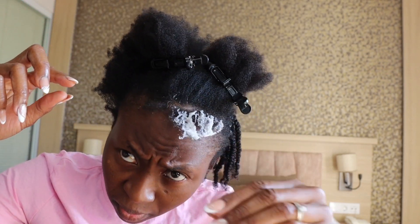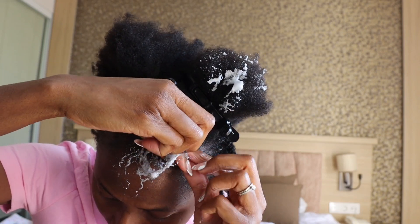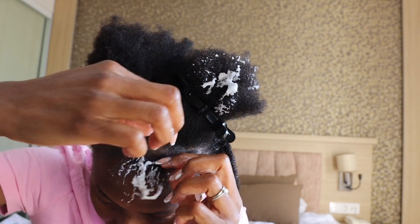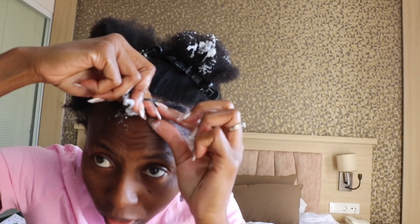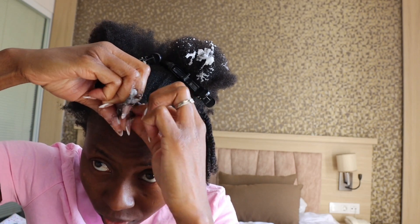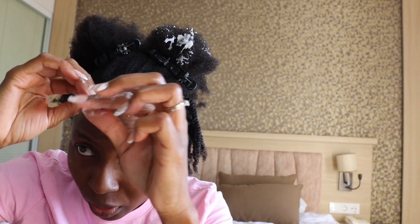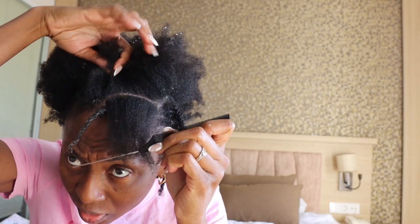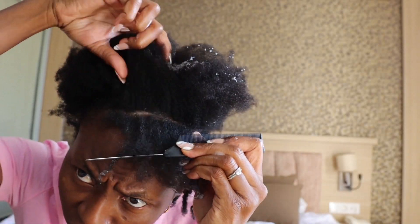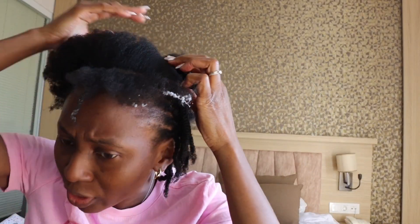I came to the front, put the mousse on, and began to flat twist in this direction so that it falls on my face. I went ahead and flat twisted in different directions the way I felt it would work out, so that when I take the flat twist down it would form a nice style. When you are doing a flat twist out, you need to decide how you want the hair to look when you finish the style.